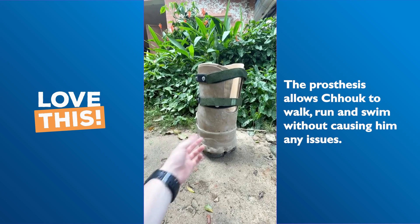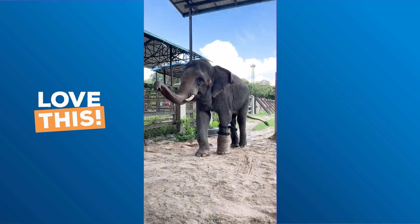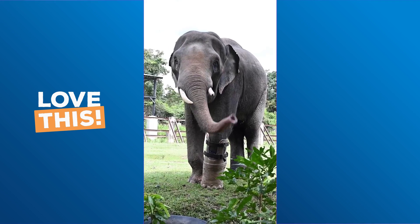And there you have it — a prosthetic foot for Chuk, the Asian elephant. And now he's able to walk, run, and swim freely without any pain. So you know what to do — blow this up for Chuk.